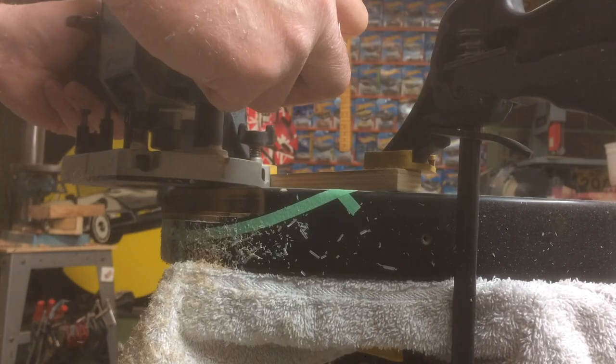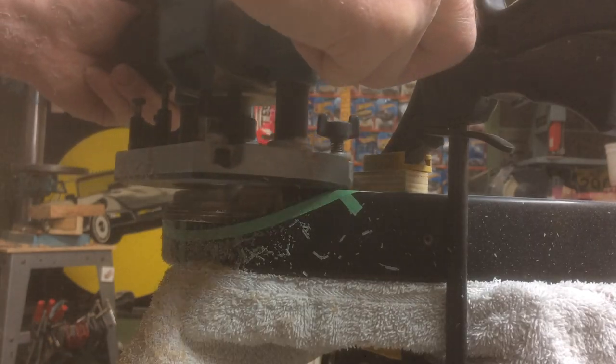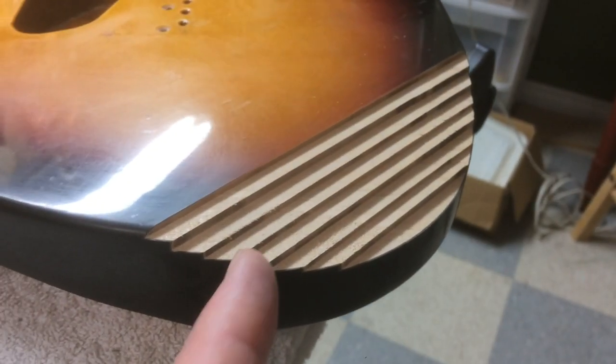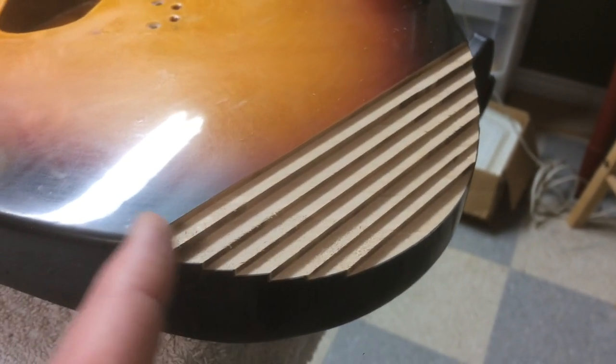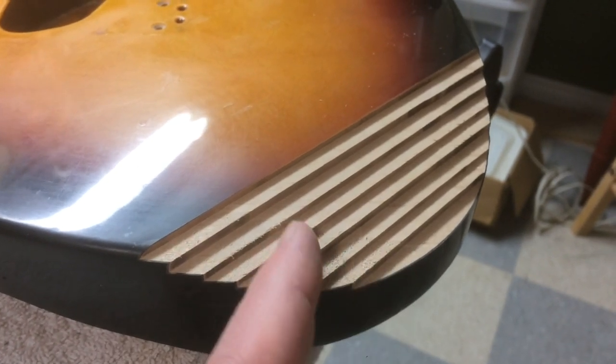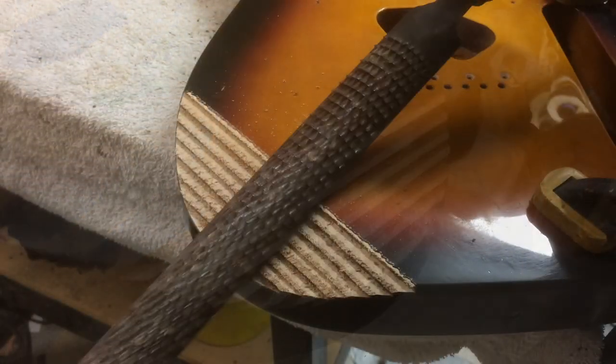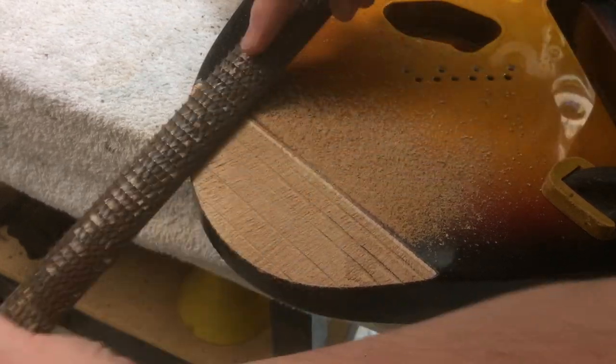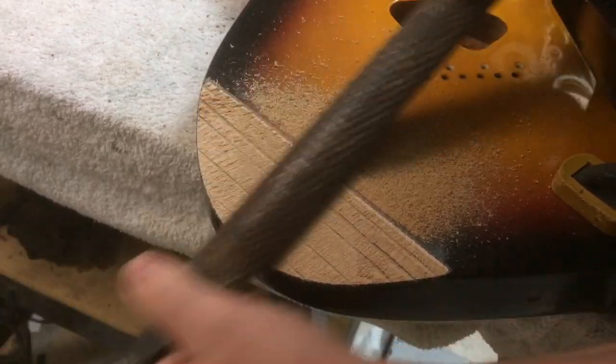Now that all the routing is done, I've got a stair-step pattern. This actually works out well — as I wear down the steps with a file, I can see the little lines, which helps me stay on track and keep things even so I don't take more off one side than the other.